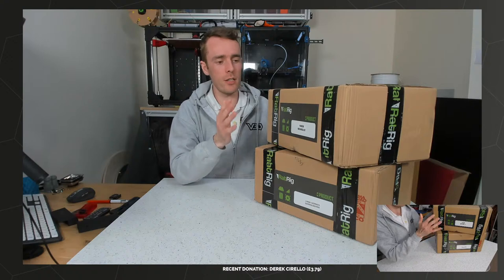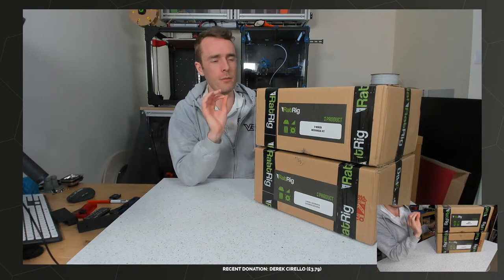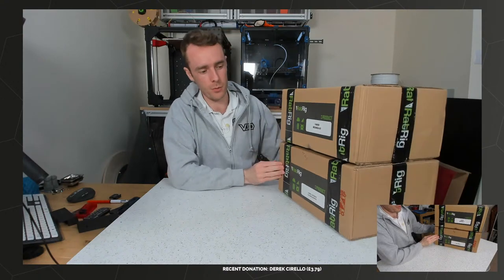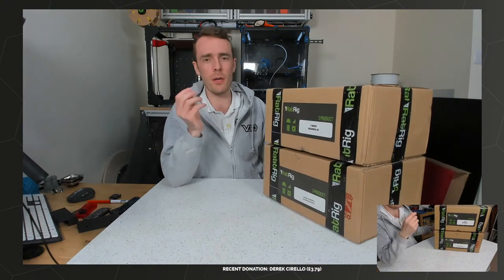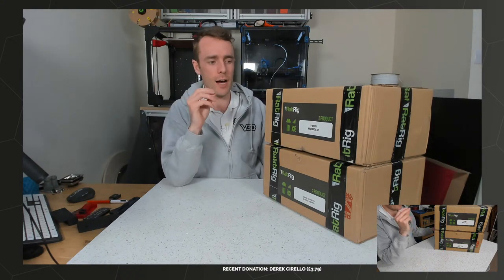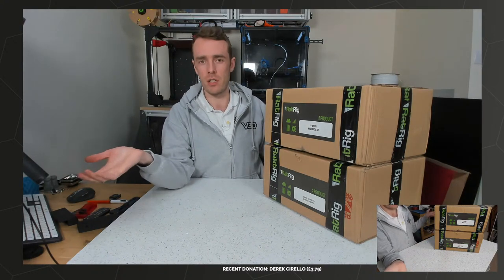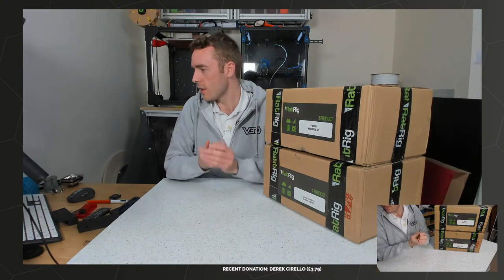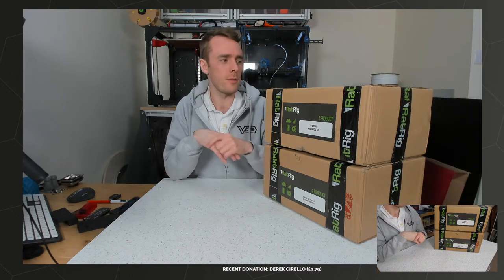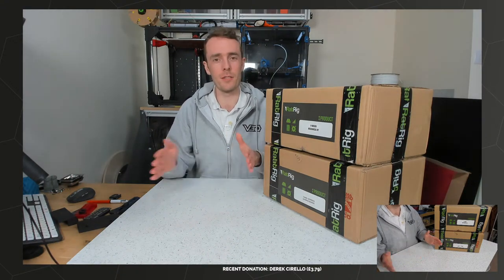So today is going to be mainly unboxing, taking a look at all the parts. We have got the full kit here, so this should be pretty much everything you need, other than mains wiring. There's not really going to be much assembly today - there will be a bit of preparation so we can pre-assemble some things. The main live stream for actual assembly will be the next one. It's been a little while since I've done a live stream.